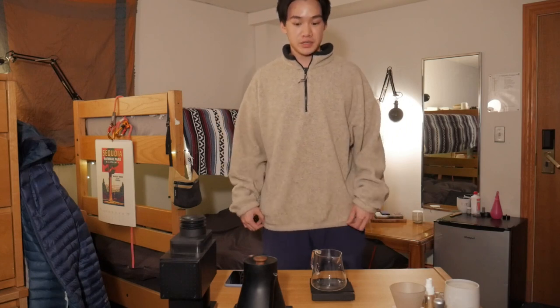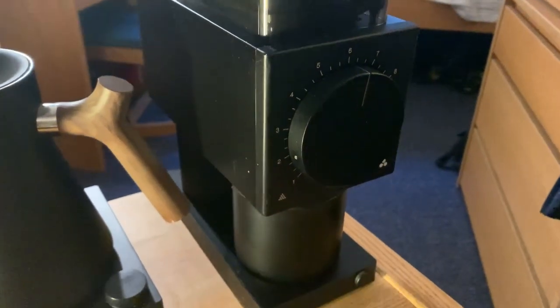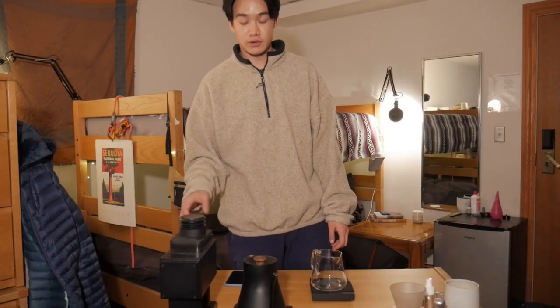So this is my setup — kind of just rearranged things a little bit. This is the Fellow Ode grinder. I did get it when it first came out, so this is the Gen 1.